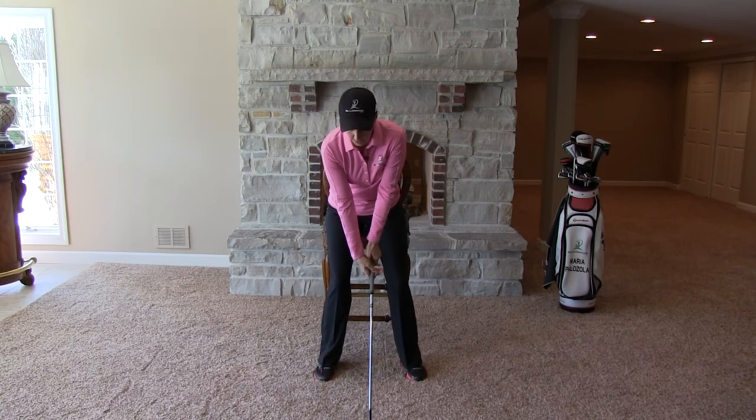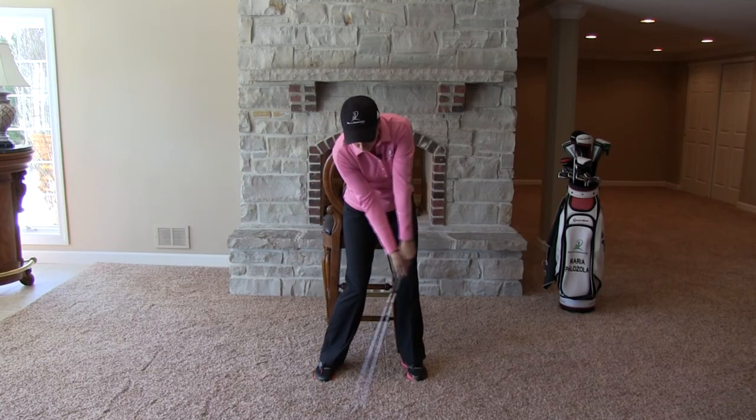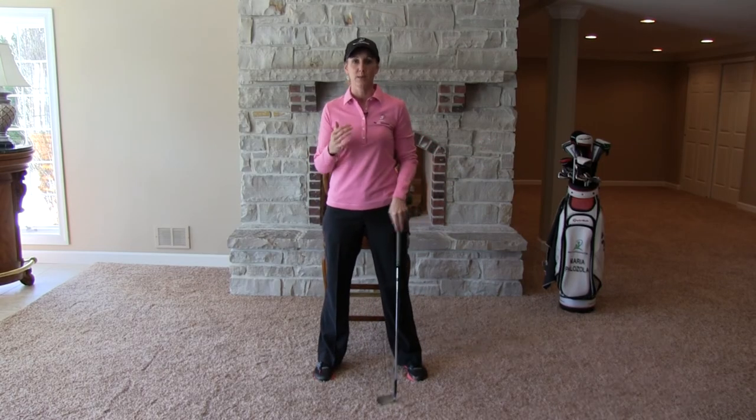All I have to do here is just practice keeping my rear end on the chair on the backswing, making sure as I transition and come through on the follow-through that it's right there. That's going to add a lot of stability to my golf swing. It's simple and it works.